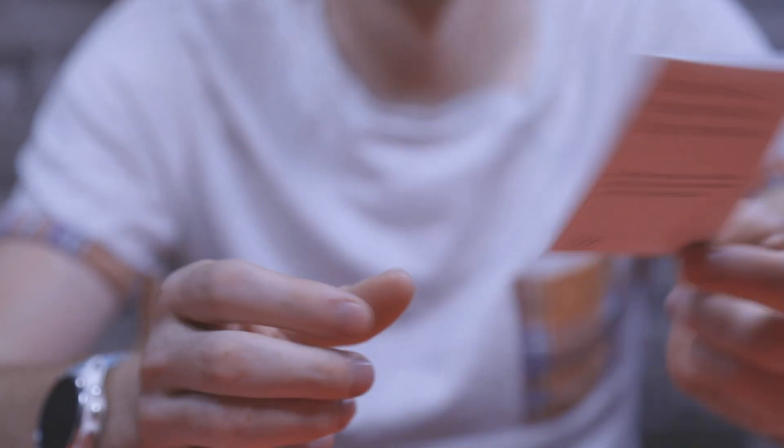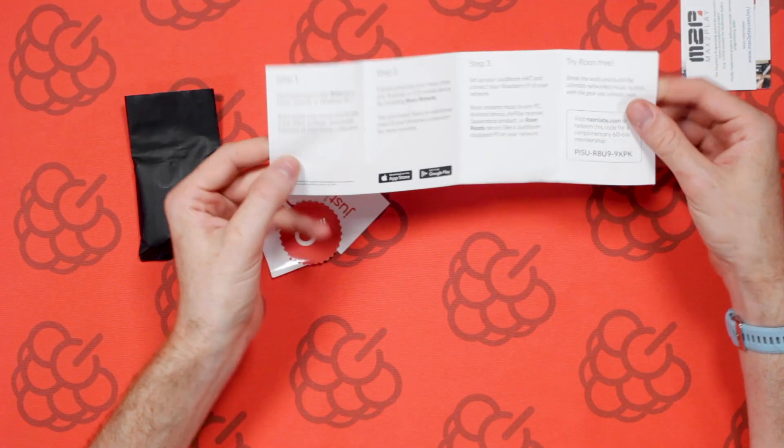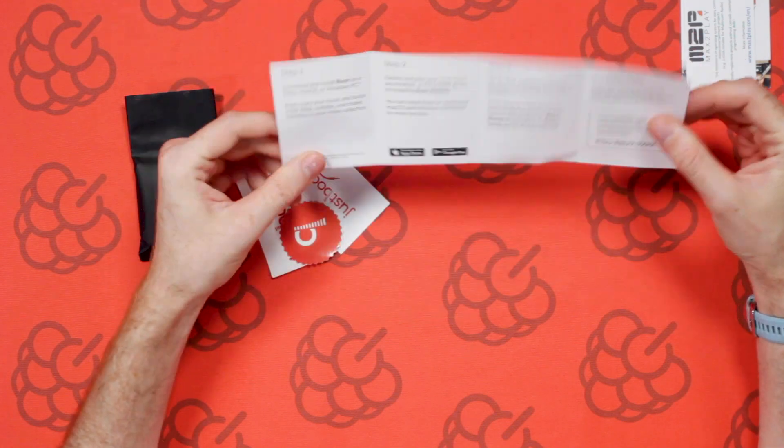You've got a very similar thing for Rune. Rune is a multi-room audio software for high resolution audio. It ties in with Tidal and some other services that provide high quality audio streams, and again you've got a 60-day license code on there for free just to allow you to get a feel for it before you have to pay any money.